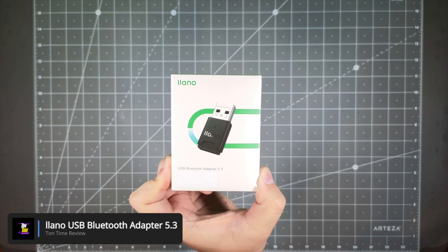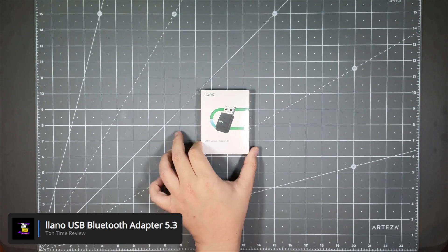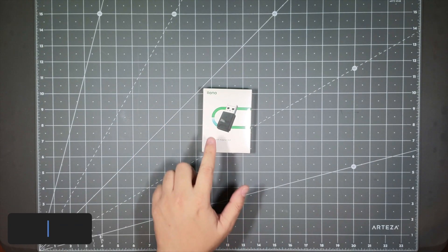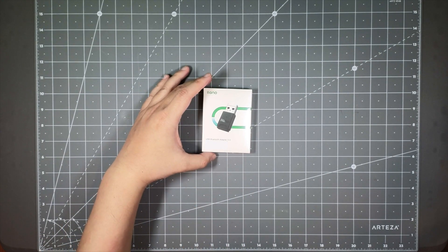It's a USB Bluetooth Receiver. This is a great little device for those whose system does not have Bluetooth capability. You can just pop this in and voila, you get Bluetooth capabilities on your computer.